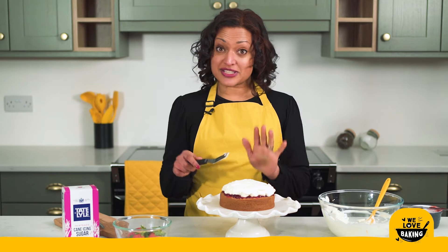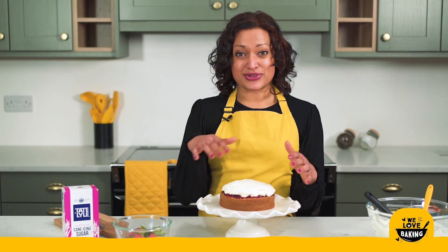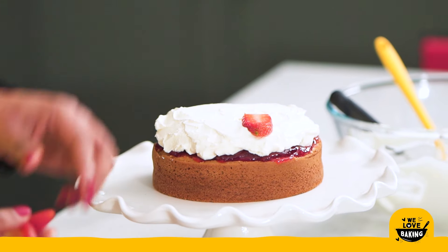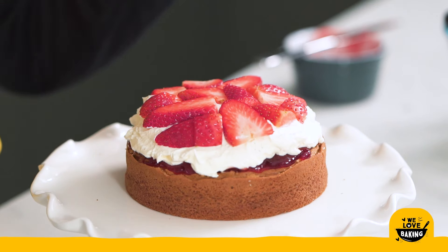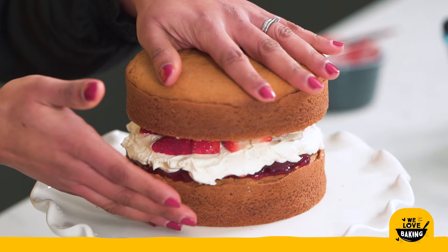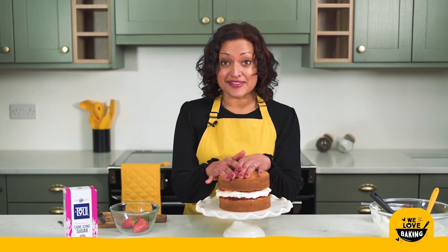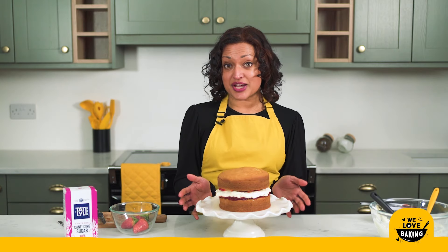Once you have done your cream, for a traditional Victoria sponge you would put your next layer of cake on top and dust some icing sugar over the top — and that's it done. To make this one a little bit extra special, I like to put some extra fruit on. I have here some strawberries and I'm just going to cut them into slices — about half a centimetre — just to give you a few slices going over the top of the cake. Then I'm going to grab my other layer of cake and put it on top, giving it a very gentle press down to make sure everything is level. I love being generous with my cakes — plenty of jam, plenty of cream, and that little extra something.